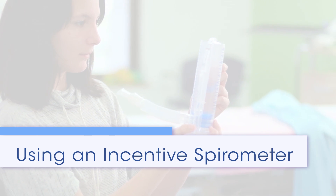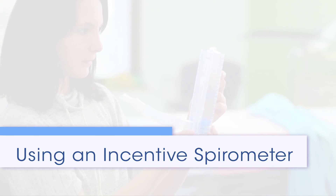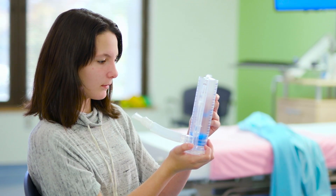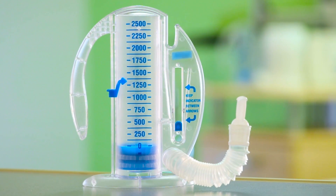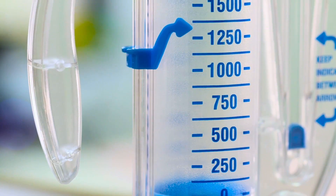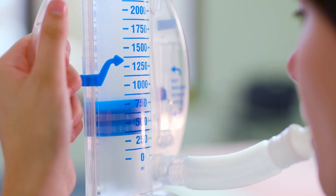An incentive spirometer is a device that helps you take slow, deep breaths. Using it correctly keeps the lungs working well and can help prevent problems like pneumonia. An incentive spirometer is made of hollow, clear plastic and has a tube with a mouthpiece attached. Numbers on the spirometer show how deeply you breathe in.